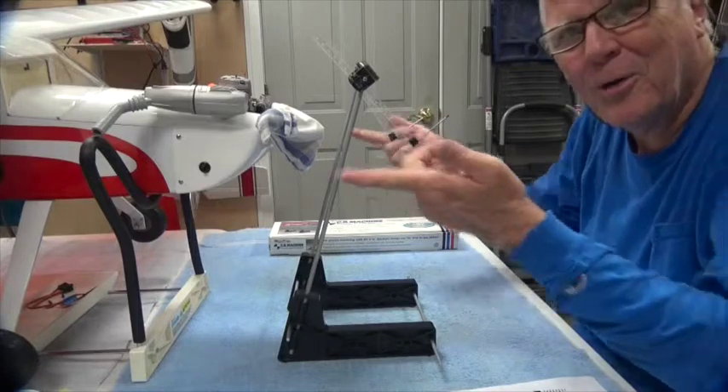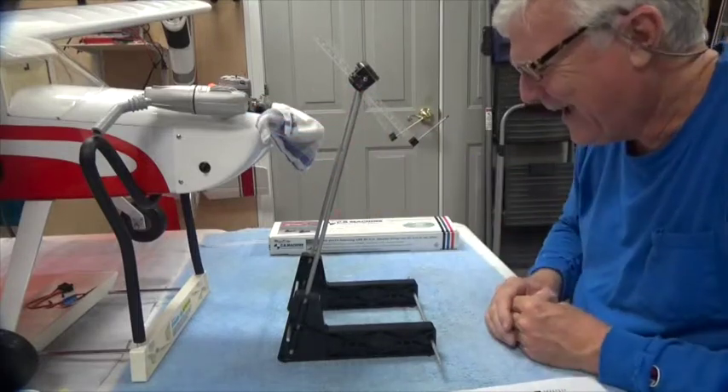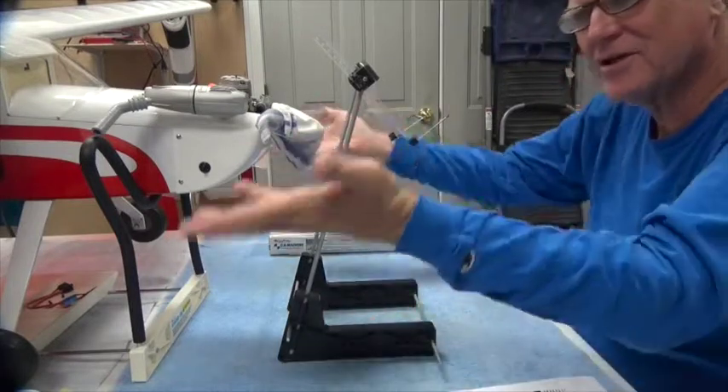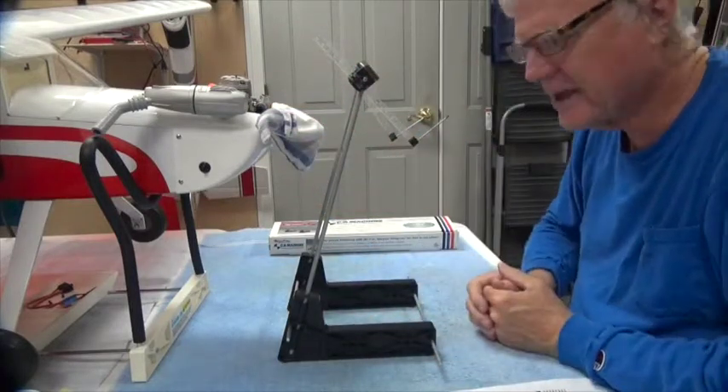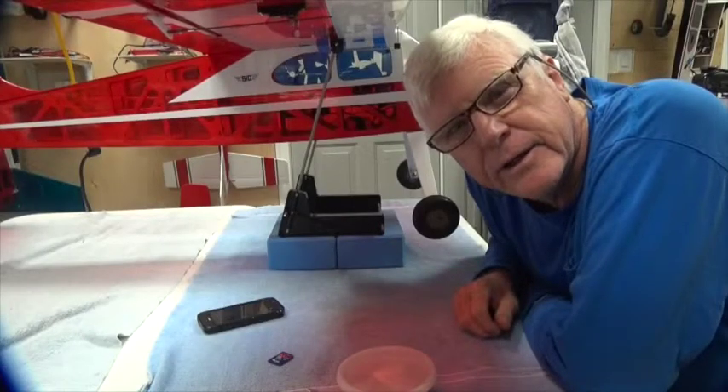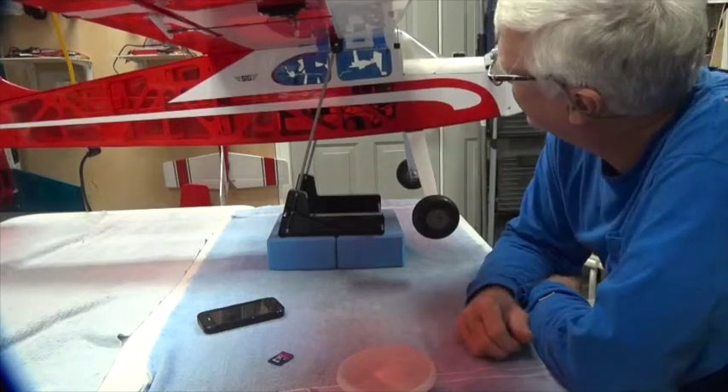I'm not going to hold that thing up with my fingers because I'd drop it. Sitting on the machine like this, you can pick it up easily and set it down — and that's what I'm going to do next. I need to get the airplane ready to move. I'm back and here's the CG machine with the airplane on it.